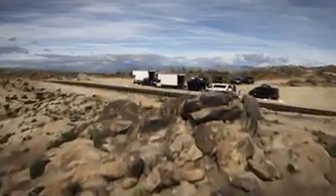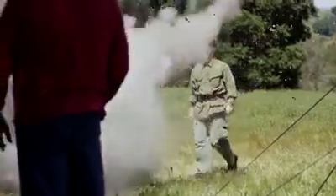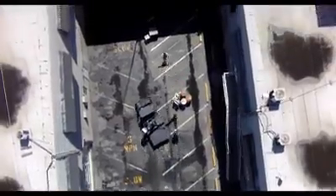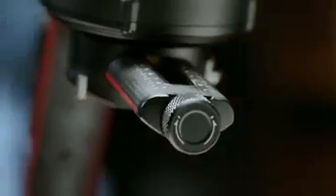On a film set every second counts — from large-scale studio shoots to tightly focused documentaries, efficiency is key. The original Ronin made great strides in helping make a shoot run smoothly, but we felt we could do even better. And we have, with the Ronin 2. We literally took the Ronin back to the drawing board with a few key factors in mind.